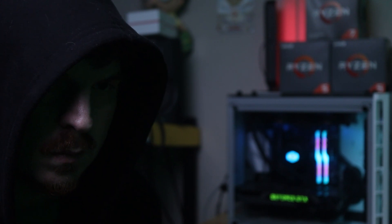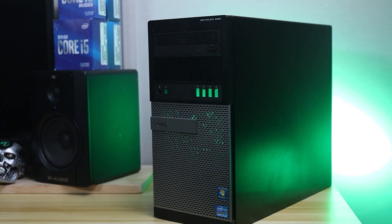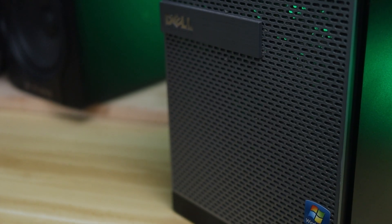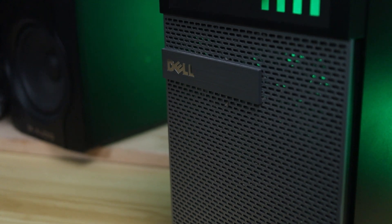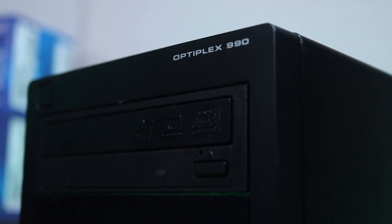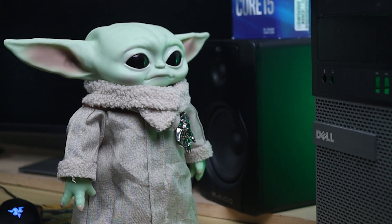With the rise of cryptocurrency and GPU mining, PC gamers all across the universe were under attack. So I was determined to turn this old Dell Optiplex into a 1080p gaming beast that not only performed and looked great, but was affordable for the average Joe. But there was only one man who could help me pull this off.